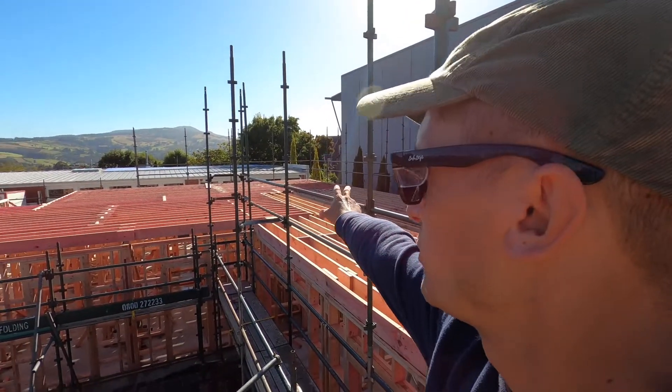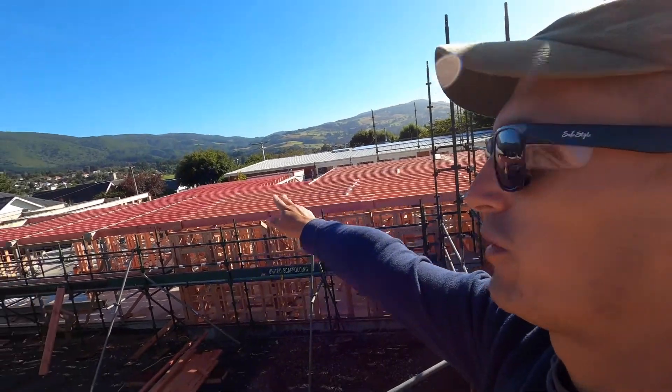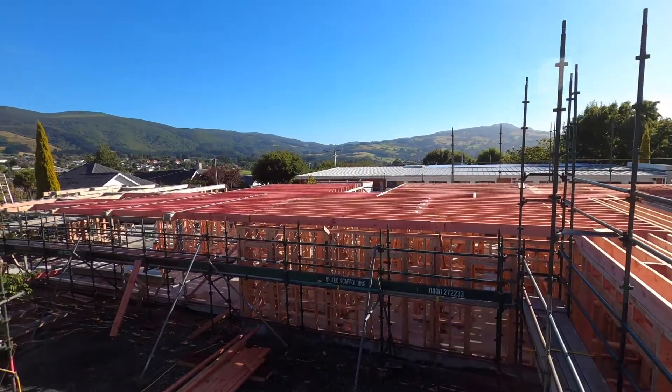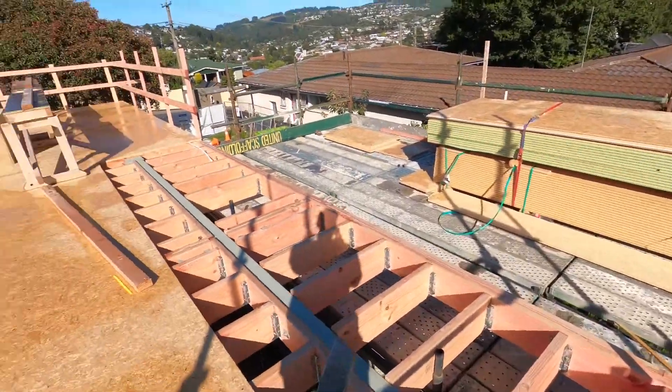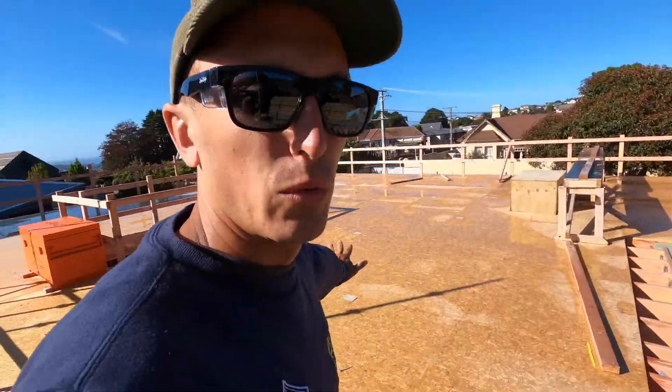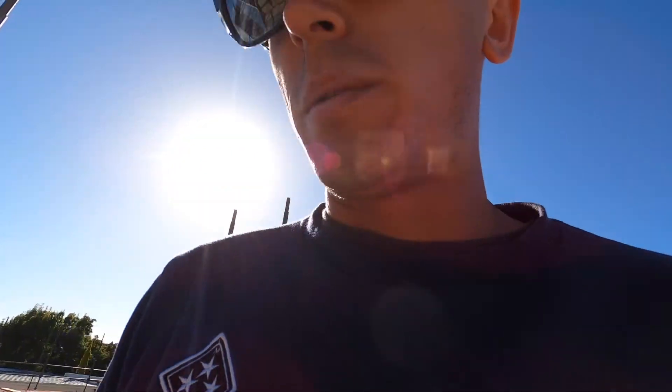We had a big push last week to get over towards the stairs, but we actually got further and made it into the living spaces, so we're almost done. This week we had a couple of contractors who needed some work for a week, and so they built the eave, laid all this flooring for us, did a heap of work downstairs, and gave us a real big push.